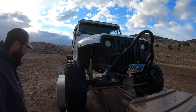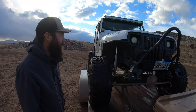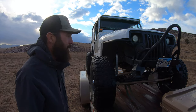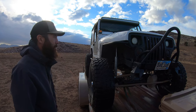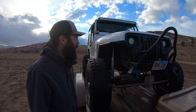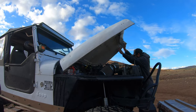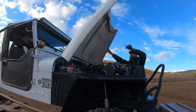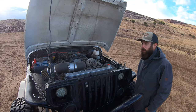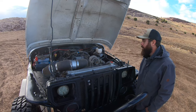Under the hood it's a Chevy Vortec — it's a small V8, very similar to the 5.3, only with slightly smaller pistons and a little bit smaller displacement. It does motor things, provides power, and makes lots of nice noises.